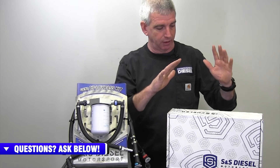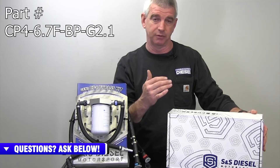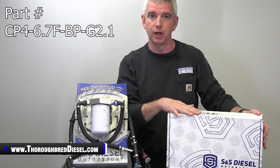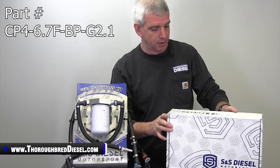Now let's talk about the different part numbers in this family — there are going to be three part numbers. First off, obviously the Gen 2.1 CP4 Bypass Kit, which covers model years 2011 to current — at the time of this filming you're talking about 2021 and 2022 trucks. Good to go on there. And that's another change: it was two part numbers, now it's one.